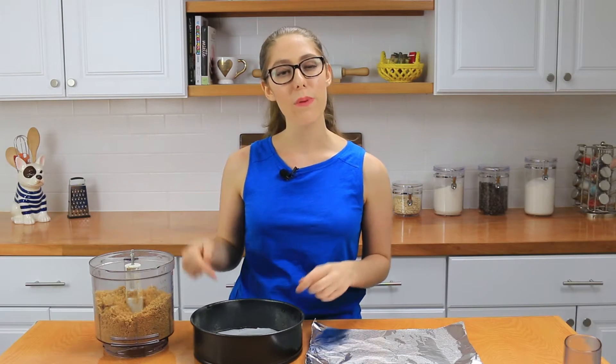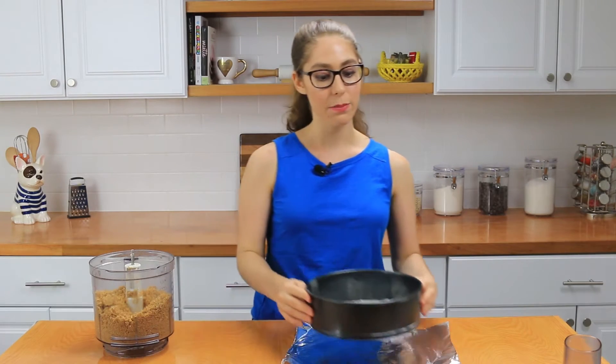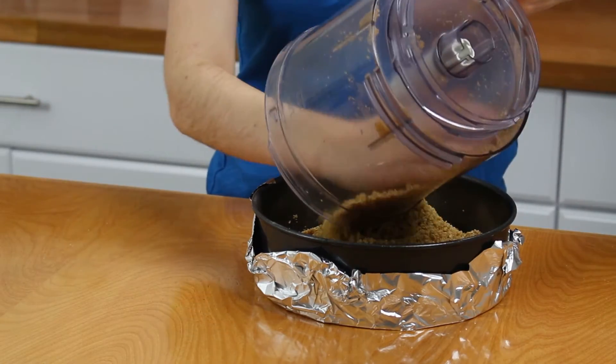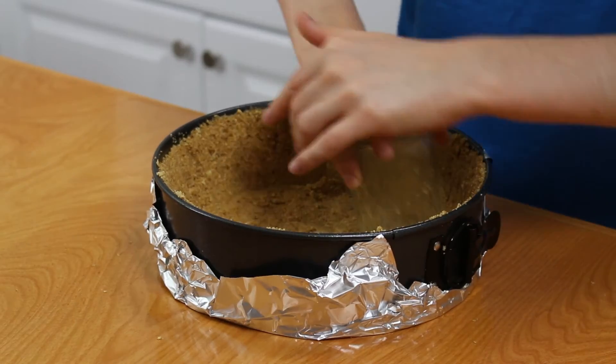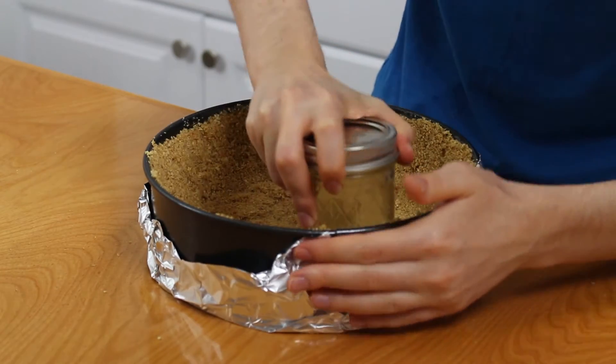The crust mixture is all ready and now it's time to get it into the pan. I have a nine-inch springform pan prepared — I just sprayed it with some baking spray and then lined it with a parchment paper circle. I also have some aluminum foil: place your pan onto the foil and fold the foil up the sides. Now spread the crust out onto the bottom of the pan and then up the sides, then use a mason jar or a glass cup to pack it in tight.